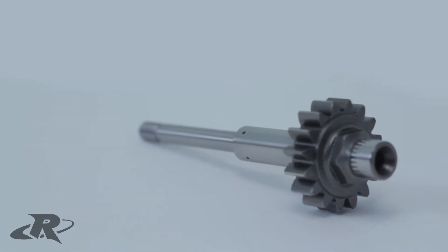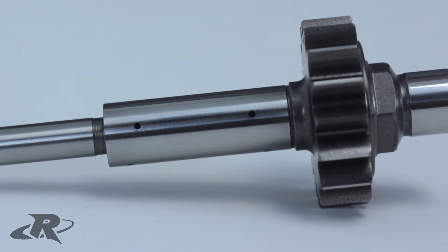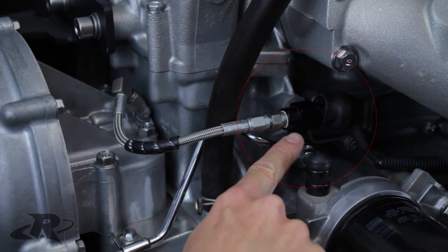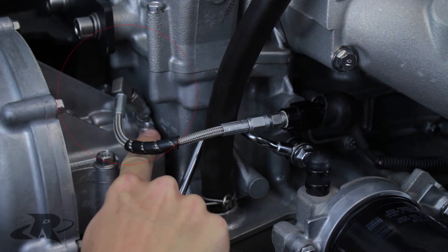Another benefit of the Gen 3 shaft is its superior lubrication system. The shaft is precision drilled, creating a through-shaft oiling system. Oil is sourced from the oil pressure sensor port on the engine block and then runs through the stainless steel braided oil supply line to the back of the supercharger.